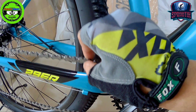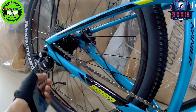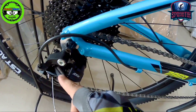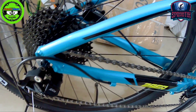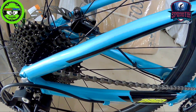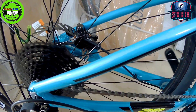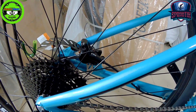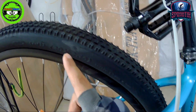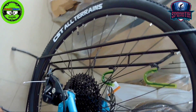The chain used is YBN. The cables are internally routed. The groupset is RX10, 10-speed by Smock. The largest cog on the cassette is 40 teeth. The tires are CST All Terrain 29er by 2.10.